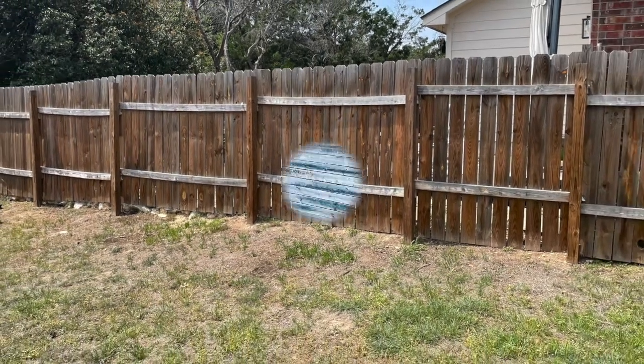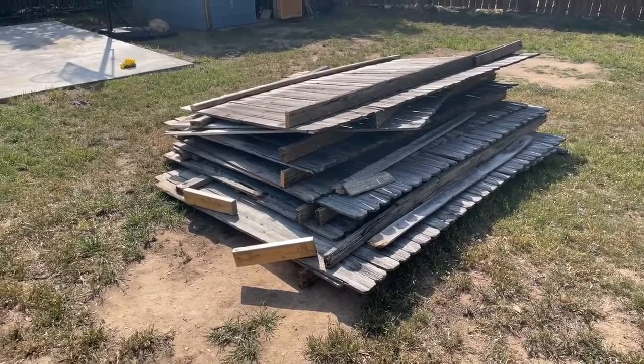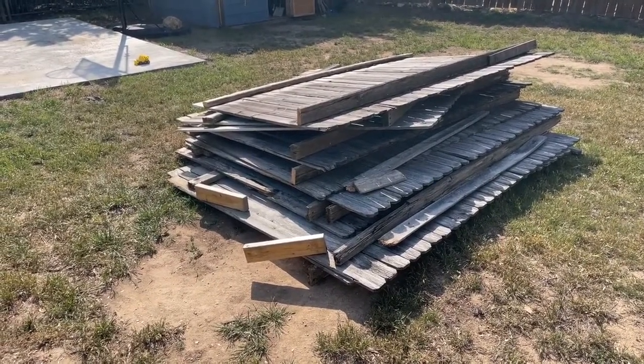In this video we're going to take this old boring fence and we're going to turn it into something fresh. This is all the leftover wood we had from our old fence. Instead of just throwing it away, we're going to use it to build the wall.